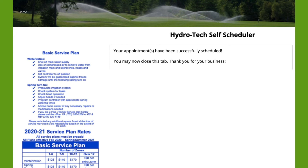Your appointments have now been successfully scheduled. You may close this tab or you may return home.